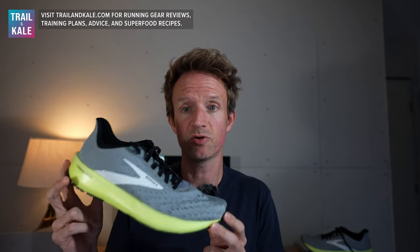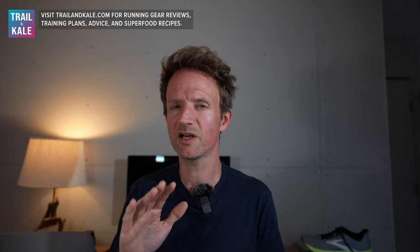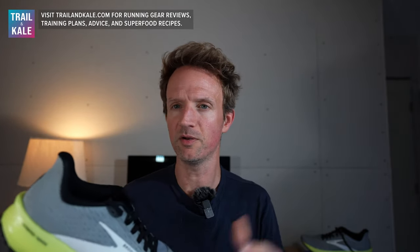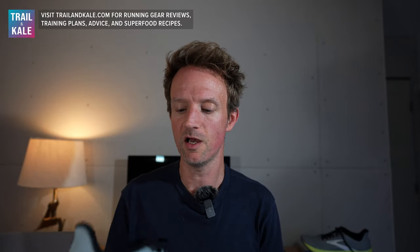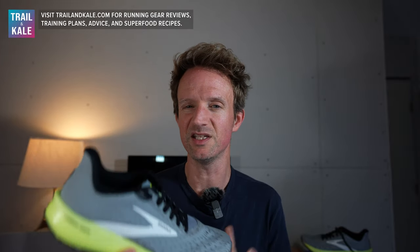Who are the Brooks Hyperion Tempo running shoes for? Definitely for someone looking to up their speed — whether that's intervals or tempo runs. This shoe is probably what you're looking for: very lightweight, very responsive, and enjoyable to run in. People who are on the heavier side or have a larger build may not enjoy these shoes as much. If that's you, I'd recommend something with a little more cushioning, like the Hoka Mach X. These would suit runners with a larger build who want more cushioning or a higher stack height — the Hyperion Tempo may not be for you.